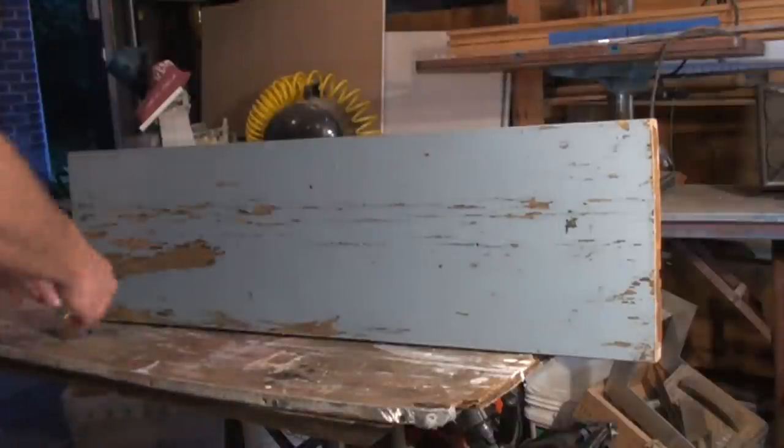One thing you want to make sure when you're working with recycled wood is you've got all the nails and screws and whatever out of the wood. Because if we're cutting this with our nice saw, we don't want to hit a nail and ruin our nice expensive saw blade. A couple of minutes spent pulling out nails will just extend the life of your tools.